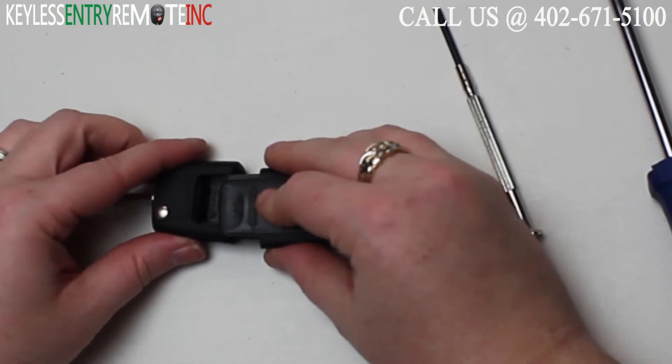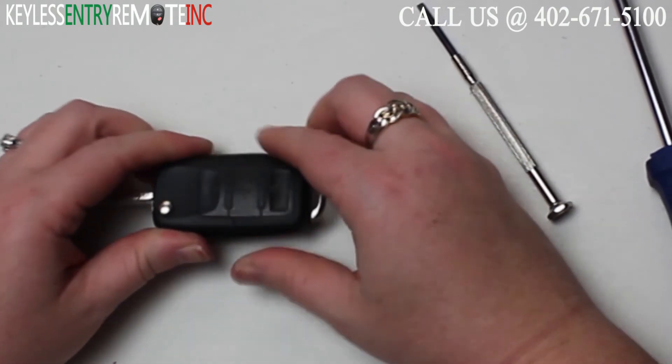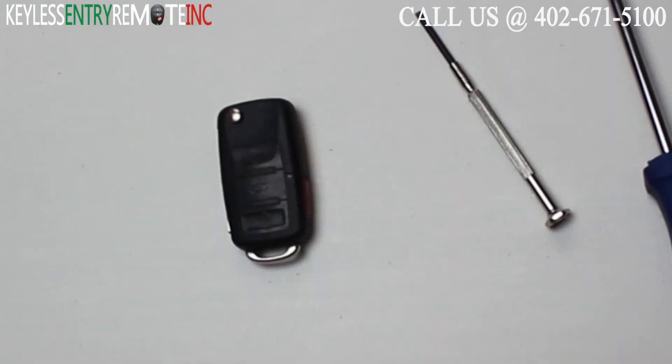Once you have that back together, all you need to do is slide it back into the other half of the key fob, and you can close the key and you're done.